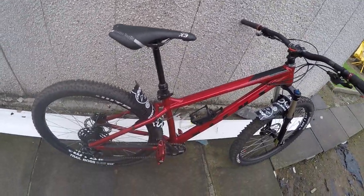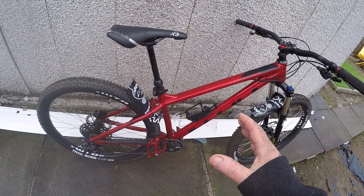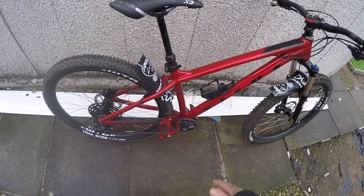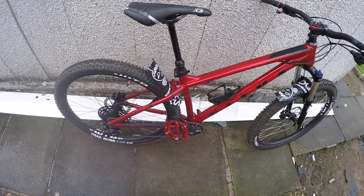Other upgrades I've done: pedals — DMR V8 pedals. The pedals that came with the bike are actually quite decent and you don't need to change them, but a lot of people do it as their first upgrade. The first upgrade I did was fit the pedals. DMR V8 — they're electric red and they've got a good colour match for the bike.